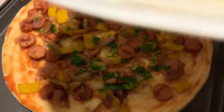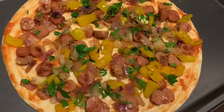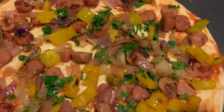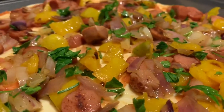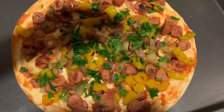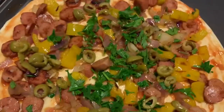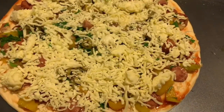Then it's time to put the toppings. We're gonna put the sausages and the veggies, and also sprinkle some coriander leaves for more color and flavor. Next we're gonna chop some olives and put them on too. You can also add any other veggies or toppings that you like.